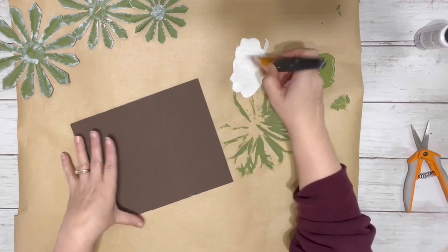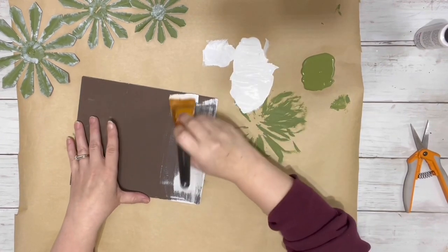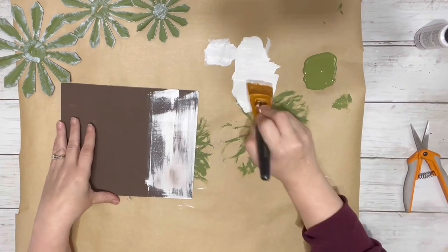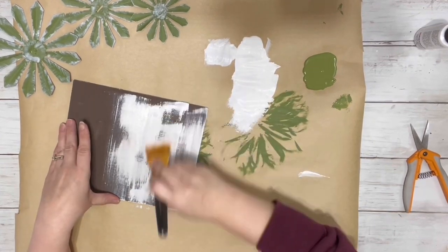Next I took the white acrylic paint again and painted that over the sign where I had painted with the truffle chalk paint. I ended up doing this twice because some of the chalk paint was bleeding through, so I just dry brushed it over the whole thing, let that coat dry, and then did another coat of the acrylic paint.